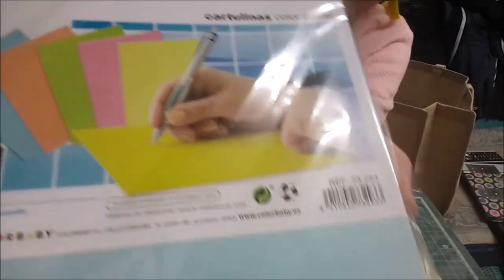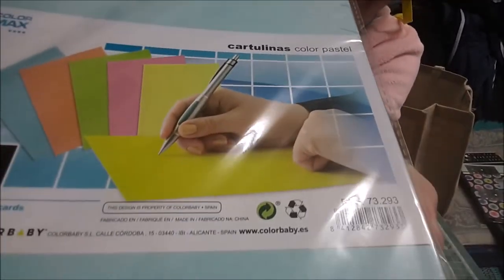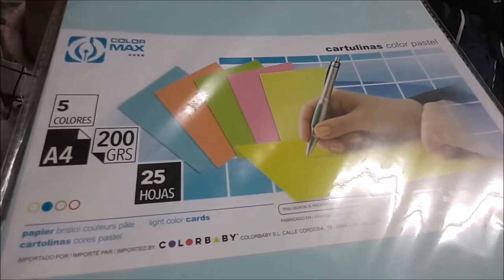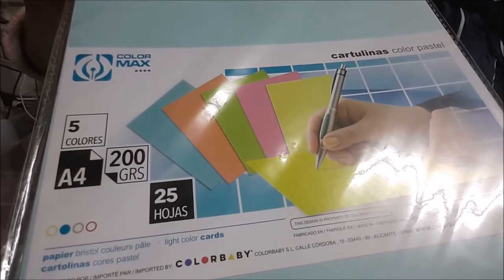Más cartulinas. Estas son de colores pastel. Vienen 25, de 200 gramos, y he cogido dos paquetes.